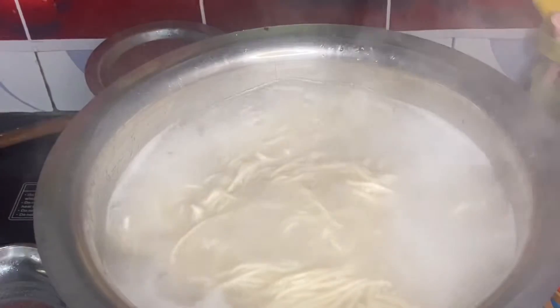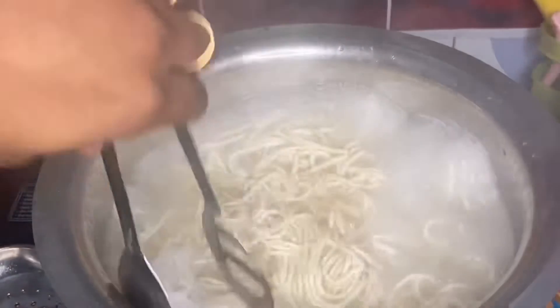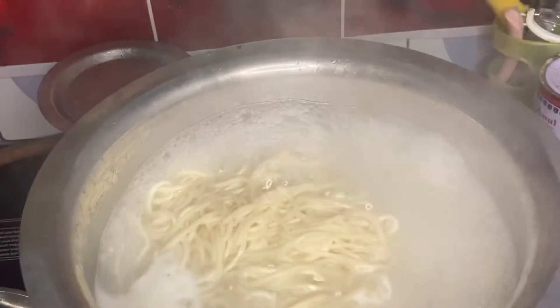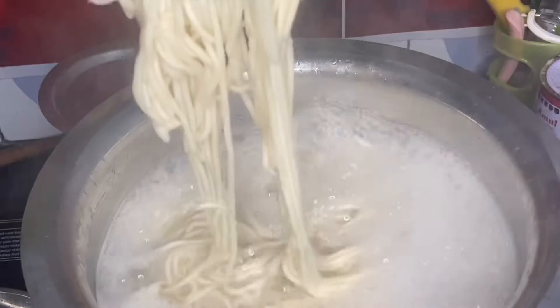First, boiling water. I'm ready to put the noodles in. I have some pieces in my packet. I am going to cook the noodles only 70% done.